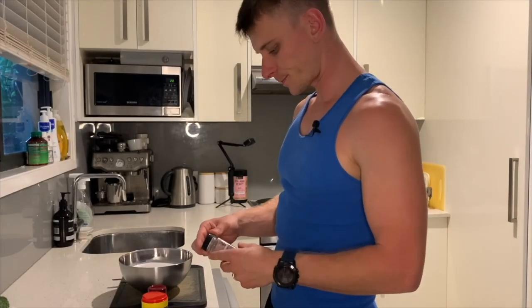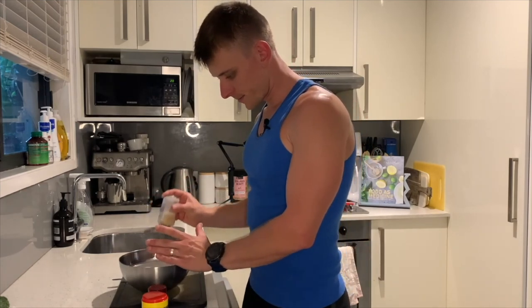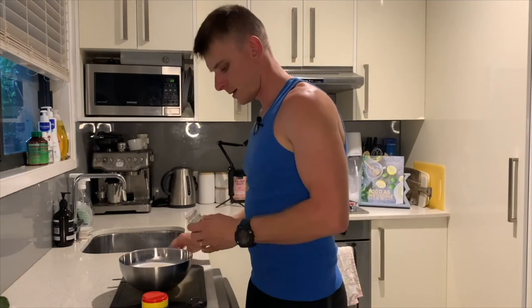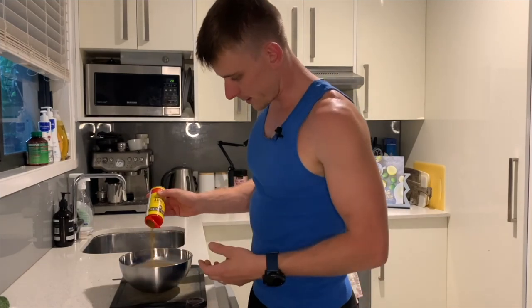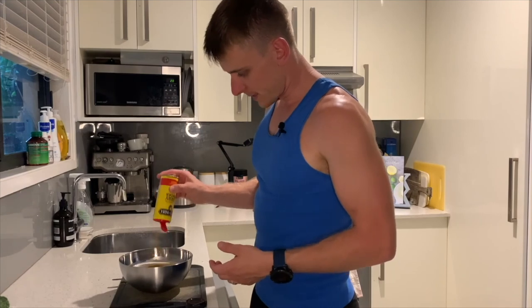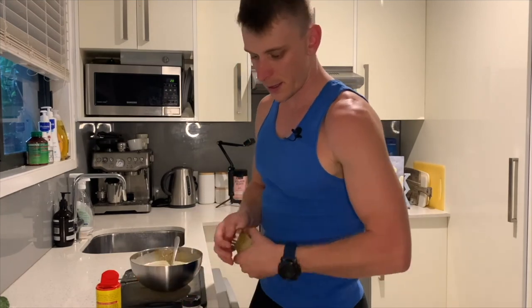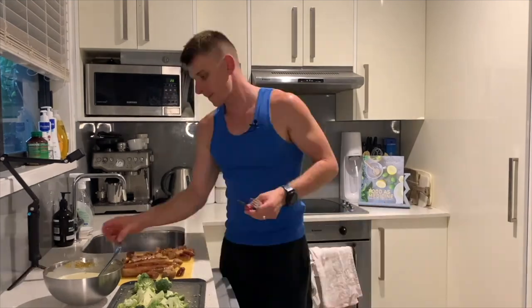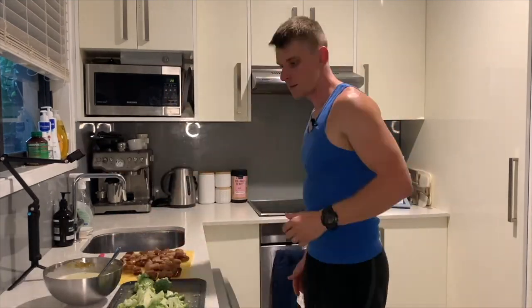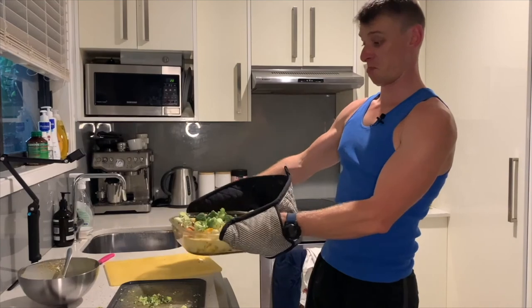I've got garlic powder and curry powder. I'm going to pour in quite a fair bit of garlic powder, a stack of onion powder, and then the rest of this curry powder — whatever's left. So that's coconut milk, coconut cream, curry powder, and onion — all the flavours we need. That's all we're going to throw in, and then we'll be good to go.